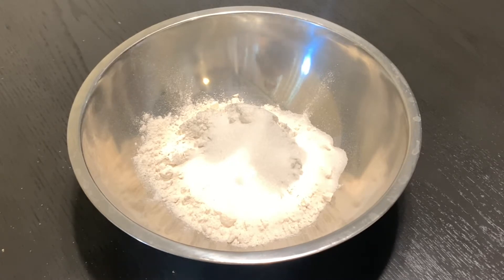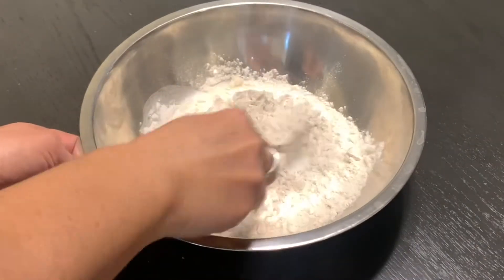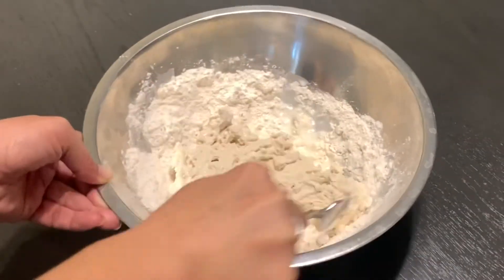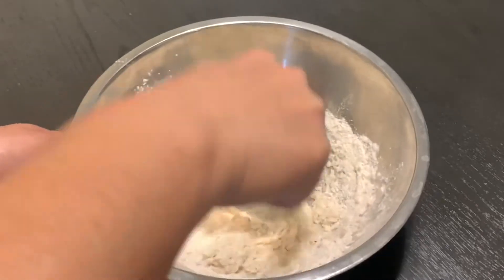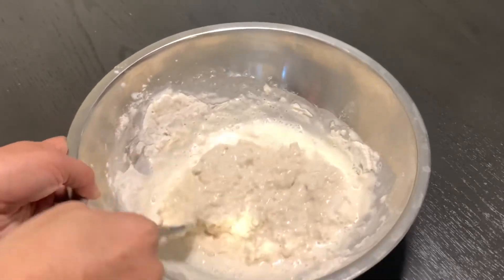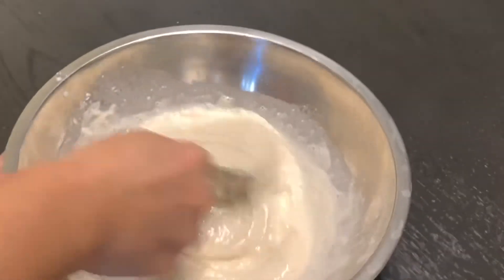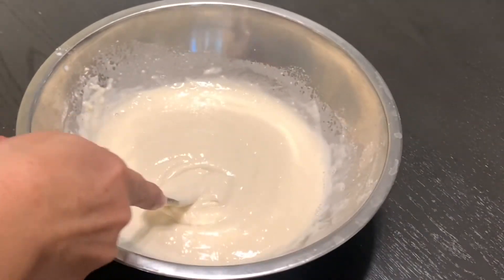We will also need one cup of milk. Now you can mix all the ingredients together. You could add more milk if needed until it reaches this consistency. After our batter reaches this consistency, we will pour it into a cup.